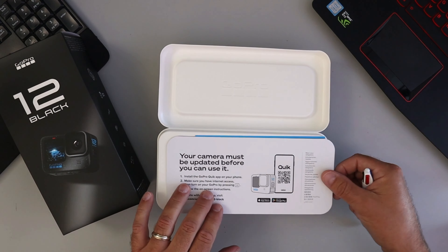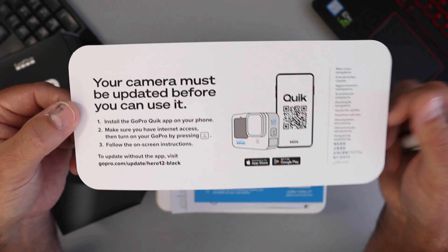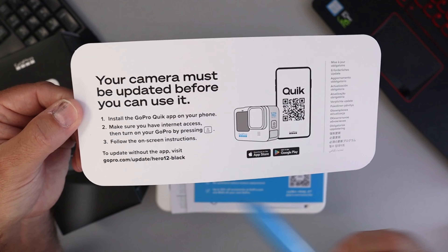Let's open this up. The first thing you're going to notice is your camera must be updated before you can use it — this is normal with GoPros. You can do that with the GoPro Quick app on your phone. There's a little document showing how to install the battery and the memory card; a lot of people struggle with this so there's instructions on that. On the back there are some GoPro stickers. There are also pro tips for the best cold weather performance and important product safety instructions — a fairly thick book there.